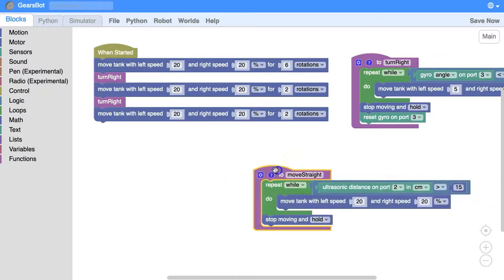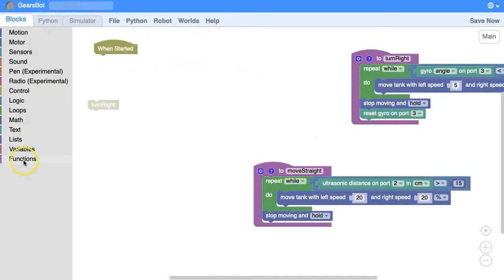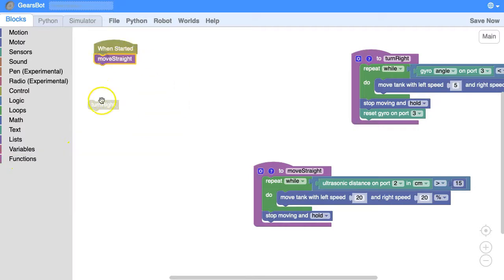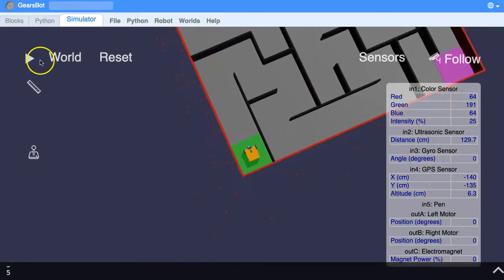We're going to be calling that function. So instead of having to guess how many rotations until we get it exactly right, we're just going to wait until we get within 15 centimeters of the wall. Let's take that off, get rid of that one, and under our functions we're going to tell it to move straight, and when it gets to the end we want it to turn right. Let's see if that works.